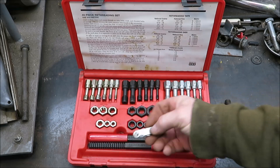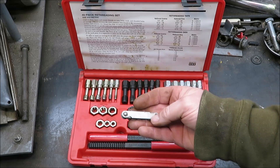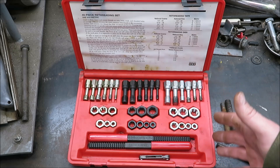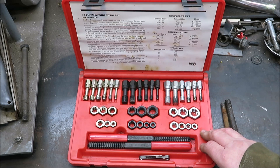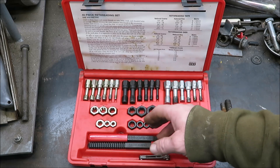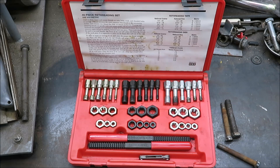There are two little handles — one metric, one standard. Then you've got a thread gauge in here, and this is how you tell how many threads per inch you have on your bolt so you can pick out the right cleaner, whether it's a nut cleaner or a bolt cleaner. I've used this thing a lot — it saved me many dollars on bolts. When I was younger we rode and worked on a lot of motorcycles, and this thing came in real handy.